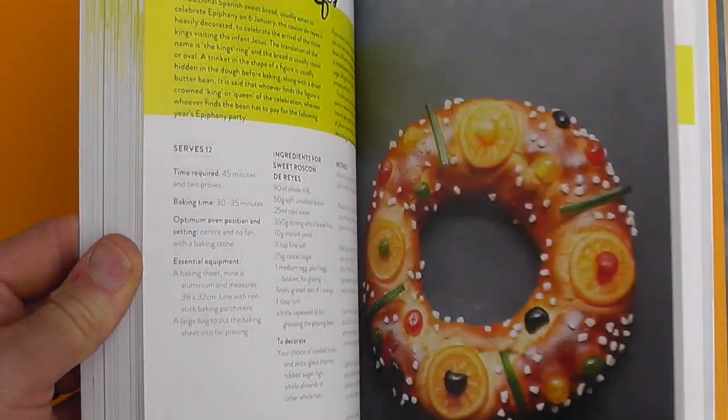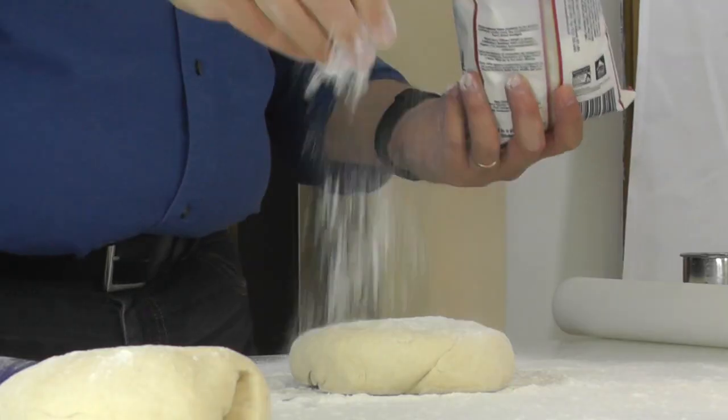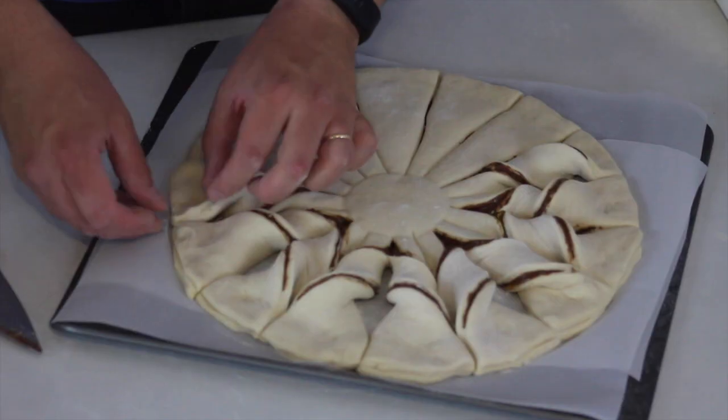Hi, my name is Louis Troiano and today I'm going to show you some recipes from my amazing new book Bake It Great. Right now this is the really great fun bit — this is where we make this look absolutely amazing. This is the bit of baking that I really enjoy: how do we make this look spectacular?